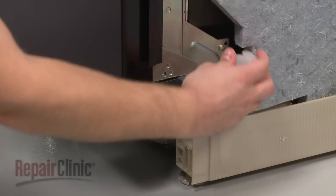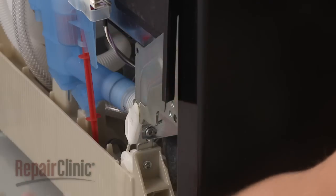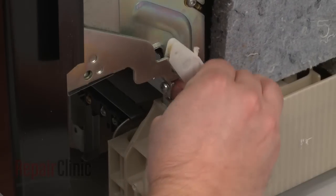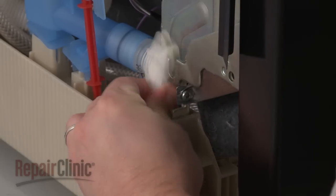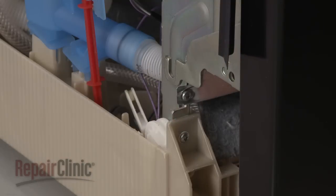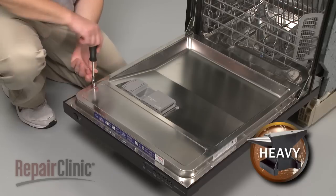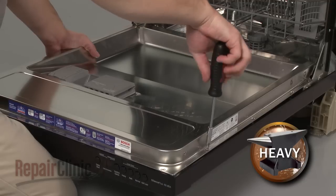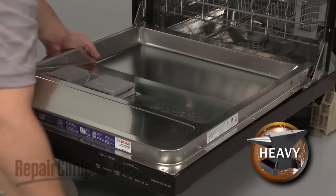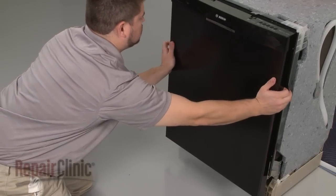Unsnap the covers for the hinge ropes and set them aside. Next, disconnect the hinge rope hooks from both sides of the door. Open the dishwasher door and remove the screws securing the outer door panel. Close the door securely and pull the outer door panel down to remove.